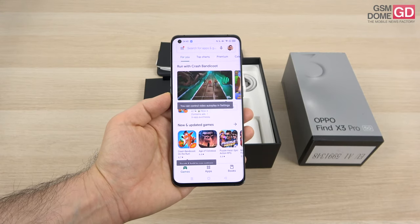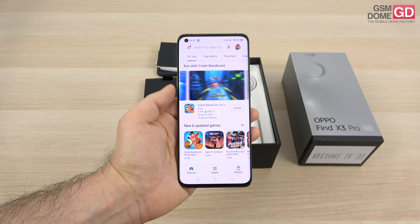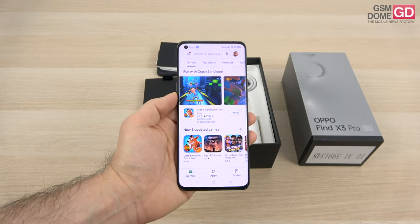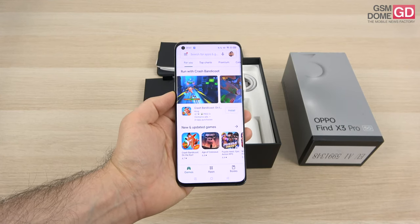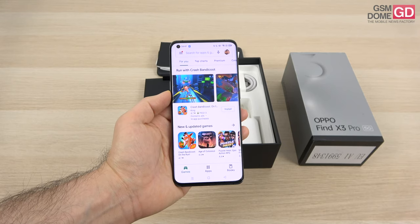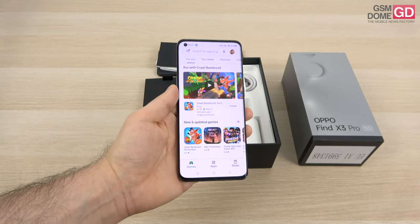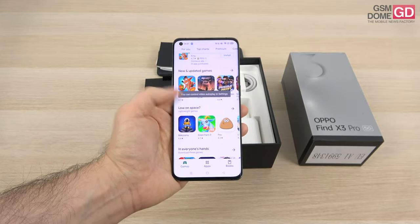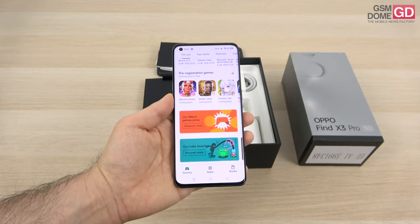This 6.7-inch AMOLED LTPO panel should be pretty much the same as the one you saw on the OnePlus 9 Pro. The resolution is Quad HD+, there's a 120Hz refresh rate, 1 billion colors, HDR10+, and it's an adaptive refresh rate going down to 5Hz when you need to save some battery. The contrast is 5 billion to 1.